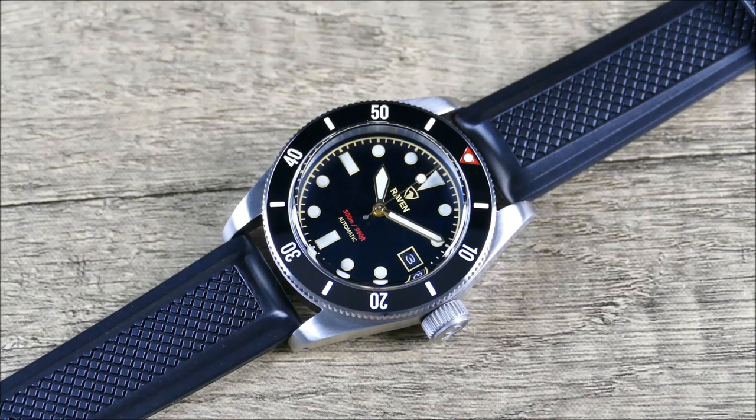They're carried across tons of different retailers. The particular retailer I purchased this one from was the UK-based Watch Obsession, which has a close relationship with Hirsch and even manages HirschStraps.com as a dedicated site apart from their main storefront. In terms of this particular product, this is actually one of my favorite rubber dive straps.